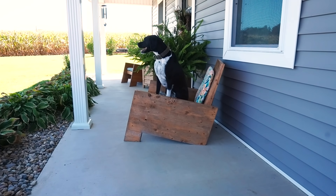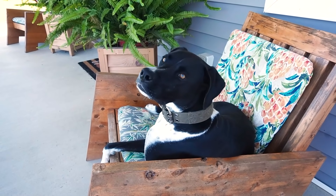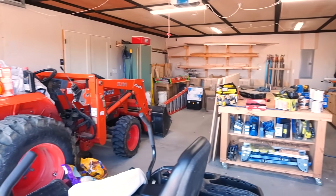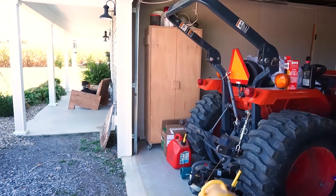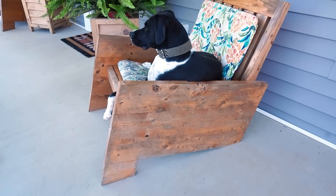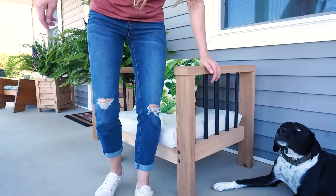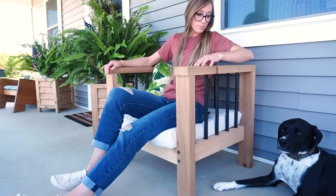A while back I built some modern outdoor chairs that we've been using pretty much daily for the last several years — and when I say we, I mean mostly Lucy, as this is her favorite hangout spot while I'm working in the shop during the day. Every spring I think I need to refinish these chairs, and every year I keep putting it off. Due to my neglect they've started looking a little rough, and I thought it might be time to spruce things up with a new chair for the porch.